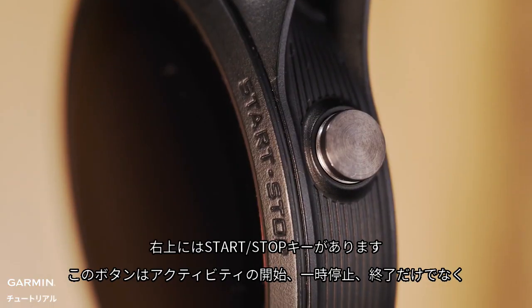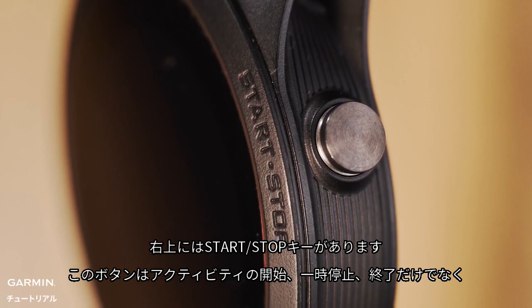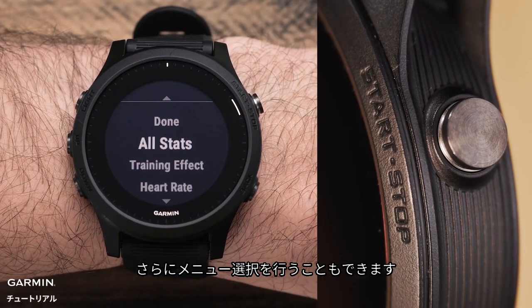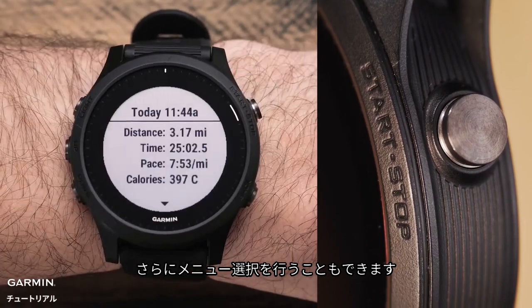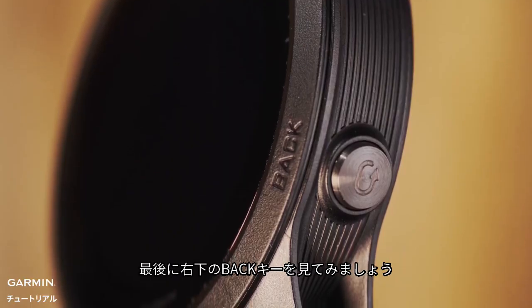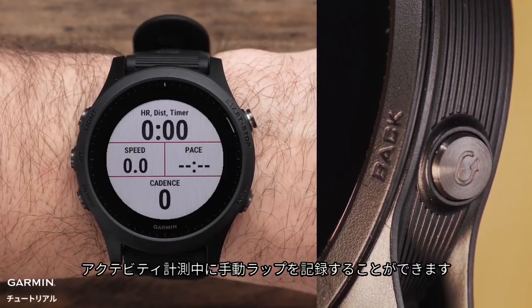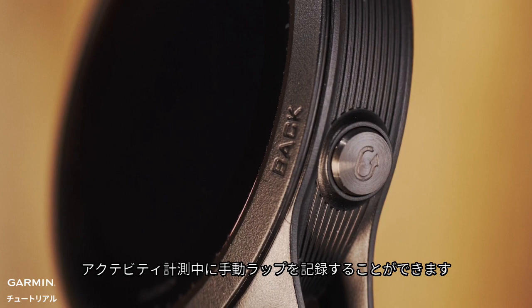On the top right is the start-stop key, which in addition to starting, pausing, and stopping timed activities, will allow you to make menu selections. Finally, on the bottom right is the back key. Pressing it will return you to the previous screen, or during timed activities, press it to mark a lap.